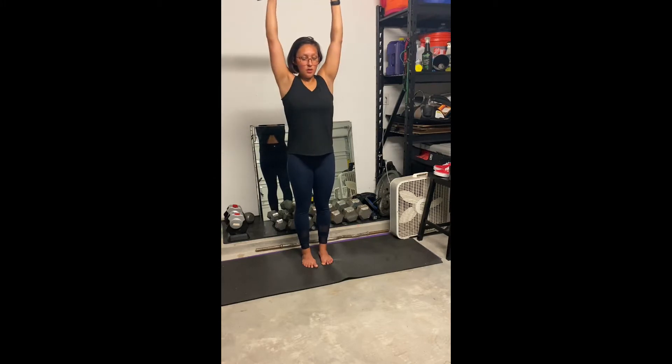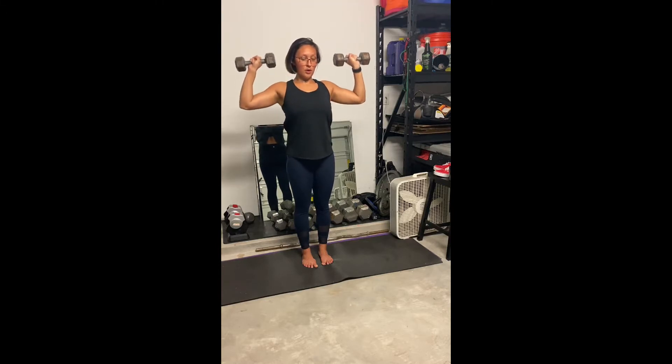From here, what I want you to notice is that my shoulders do not shrug to my ears when I press up to the ceiling. So you want to make sure you keep that space between your neck as you press up to the ceiling.